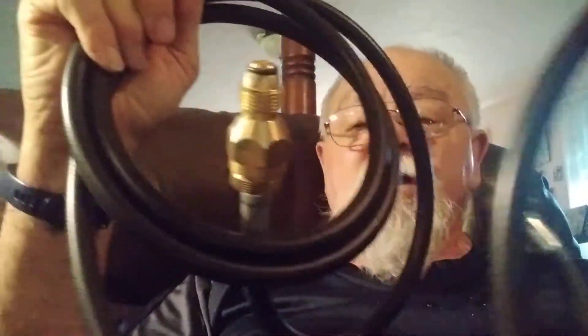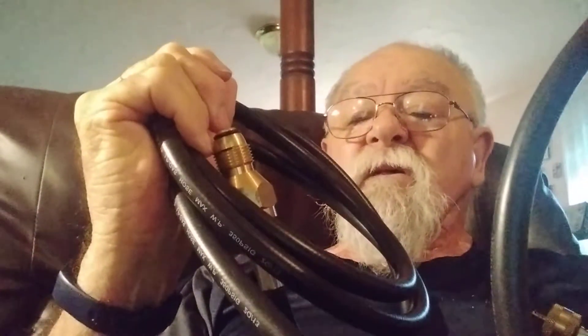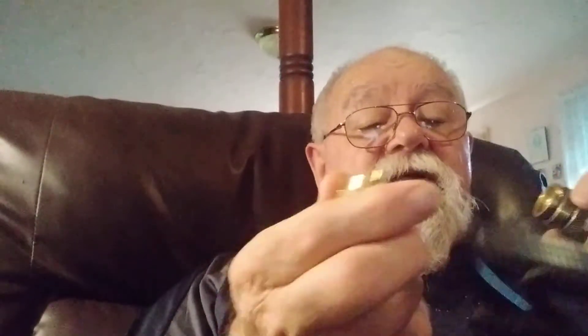If that one don't work, you've got this one here. You screw it into your tank and fill your little bottles up with it. It'll work. Anyway, these are the two I needed, so I got all that.